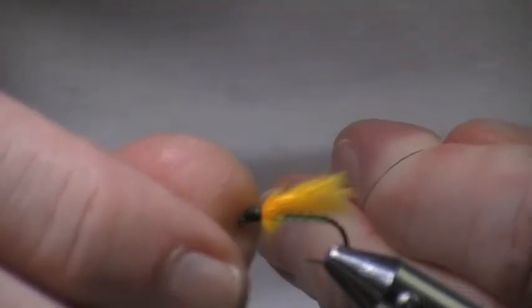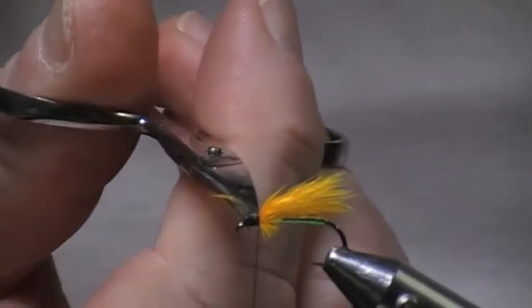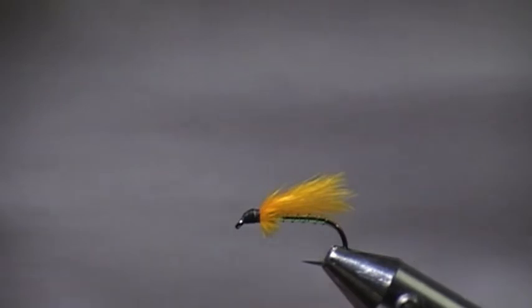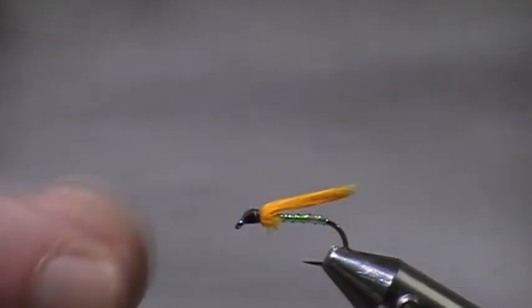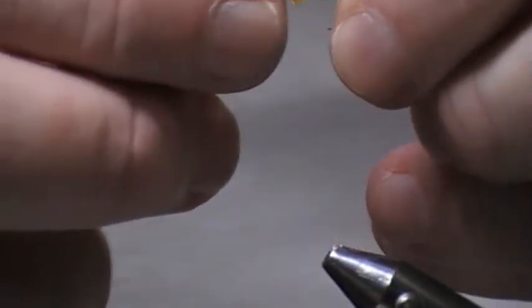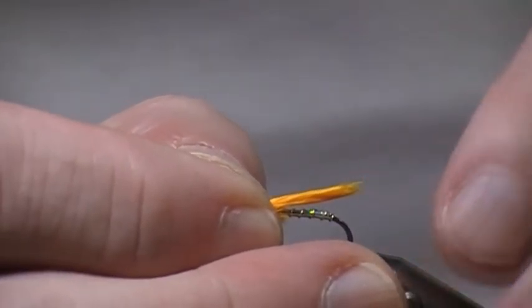It's worth taking a little bit of extra time to make the black head. All that's left to do is varnish the head — which you'll have seen a million and one varnished heads, so I'm not even going to bother doing that.